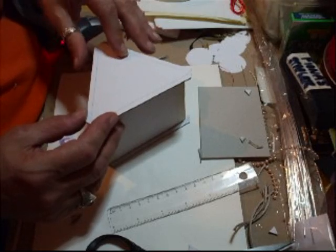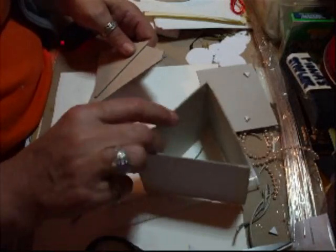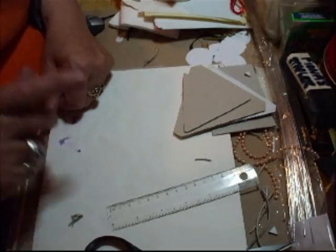They are very, very simple boxes to make, and you could keep anything in that. So what I'm going to do first is gather my resources that I need, the papers I'm going to be using, and I'll be back in a tick.